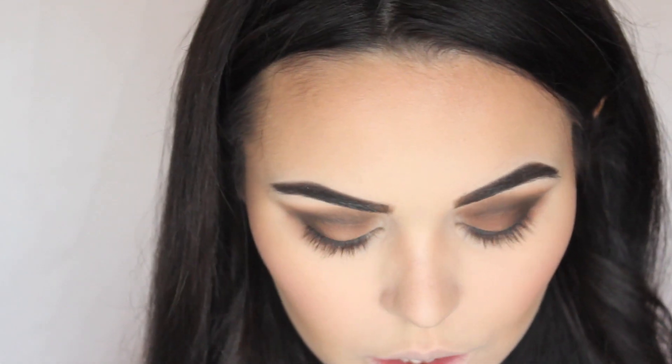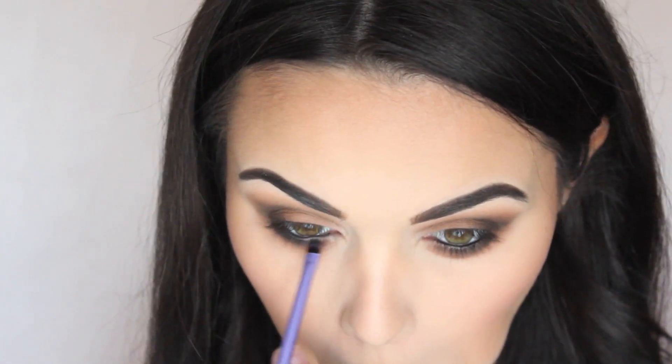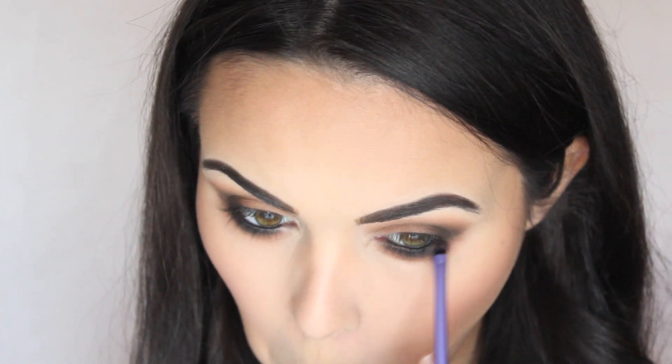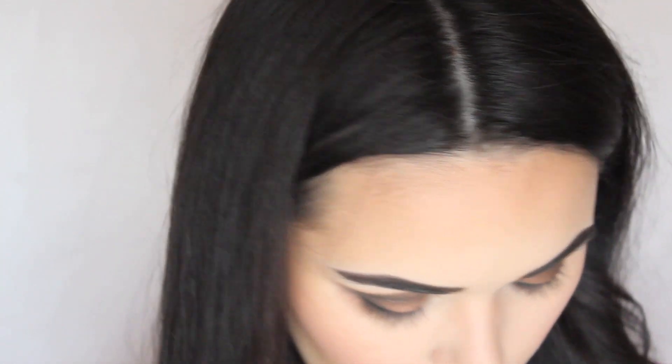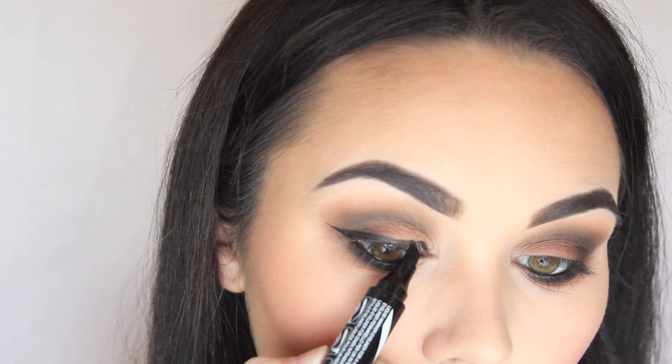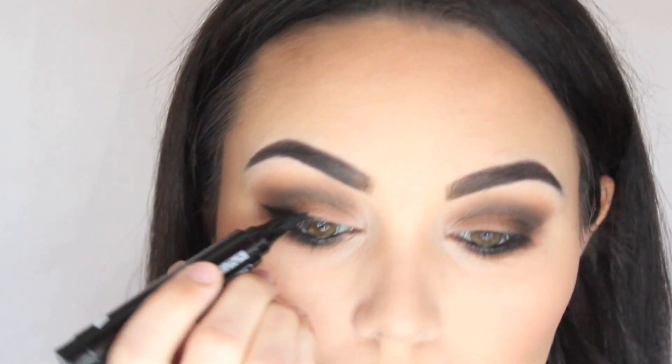So I'm going to go back into the Nude Tude palette and I'm going to take the black in the corner — I've covered up the name completely. I'm going to take this tiny brush and that's going to go right by the lash line. There we go, like that. And then the Maybelline New York Master Graphic Liner, which is the marker pen one — I haven't used this in a while, but I'm going to do a wing. Nothing major, just the normal one.